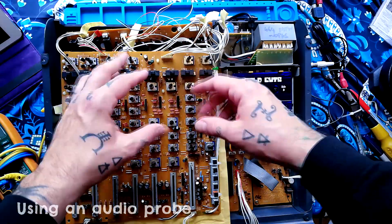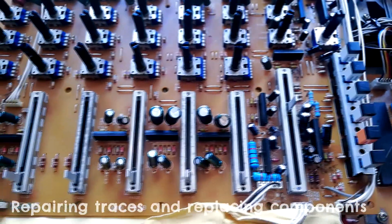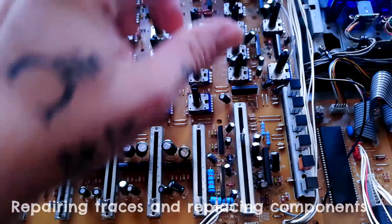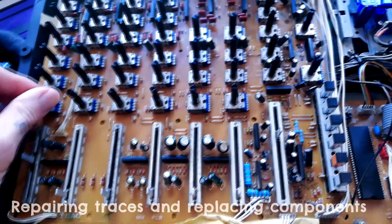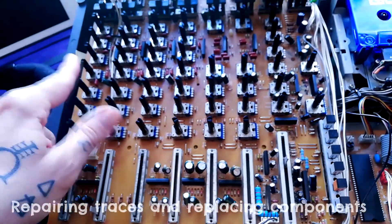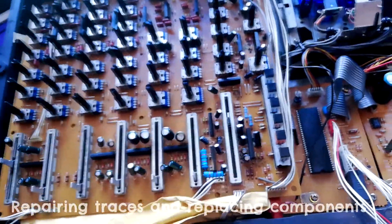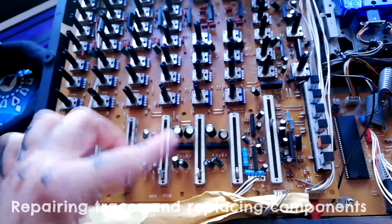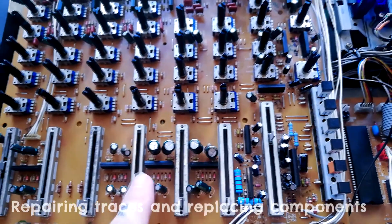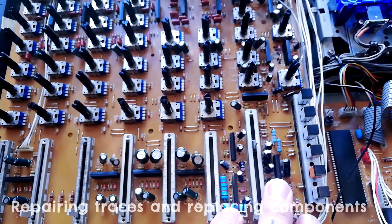I kind of gave up documenting every single thing I was doing to repair this because it turned out to be quite a convoluted process. I was getting this weird thing where the pan control was sending the left-right output to one side of the line out panned hard left, and then to the other side of the headphone output — but you could never get it into both sides of the line out and headphone simultaneously. You can see the original caps are green; I've replaced a lot of them in the stereo area with black ones.